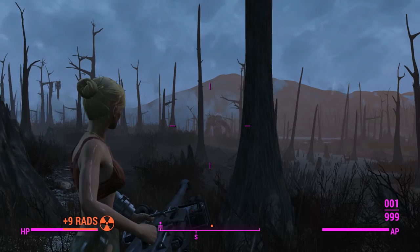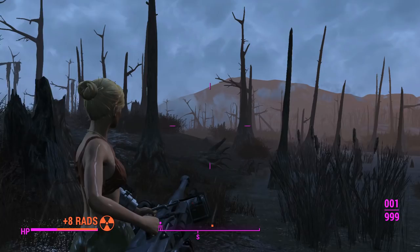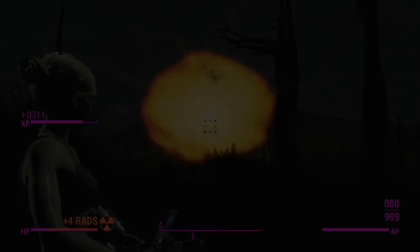He's almost dead. Let's shoot him in the face — 10,000 damage, excellent. He's almost dead. We'll definitely not die of radiation poisoning before killing Swan, hopefully. One last shot to do him in. Goodbye Swan. I'm gonna get out of here before I turn myself into a ghoul.